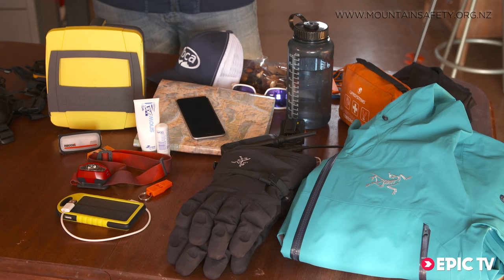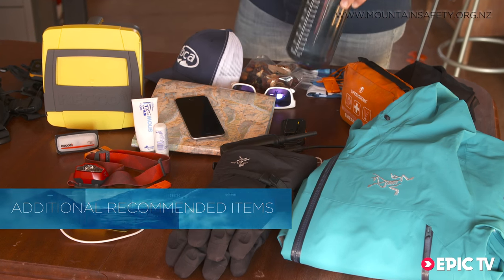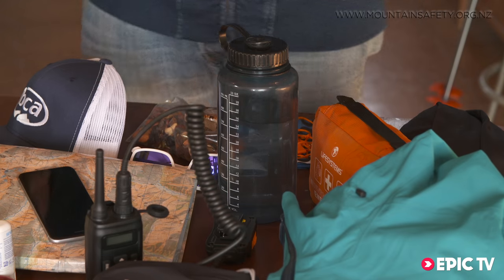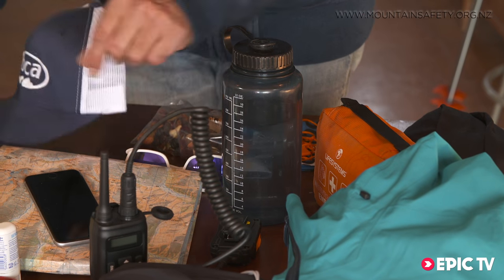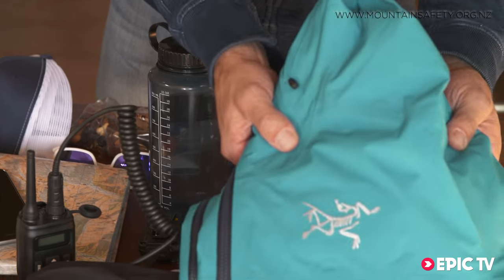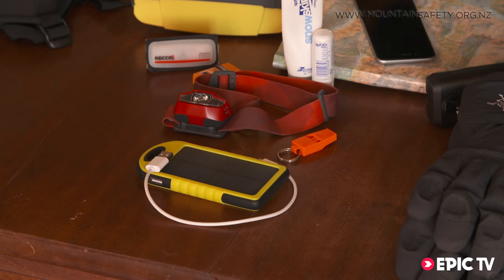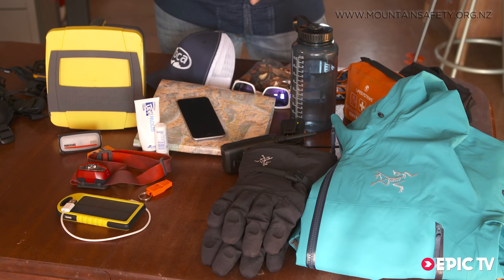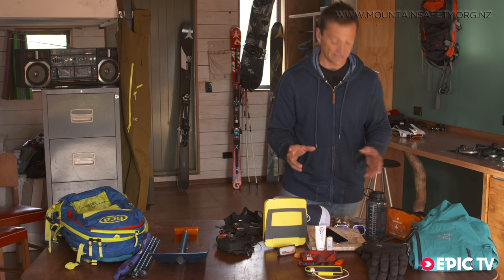As well as the essential items you also want to pack plenty of water and food, a first aid kit and a repair kit, some sun protection — glasses, hat, sun cream — spare clothing and a spare pair of gloves. A solar power bank for charging your phone, and a head torch to light the way on those early morning starts and act as a way of attracting attention.